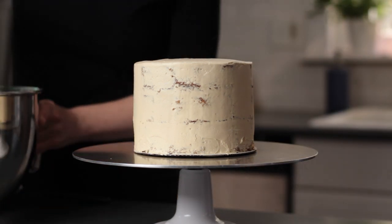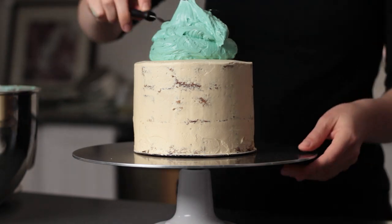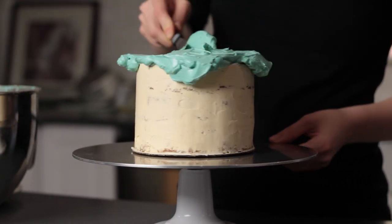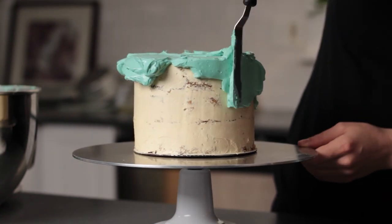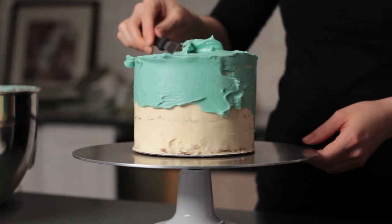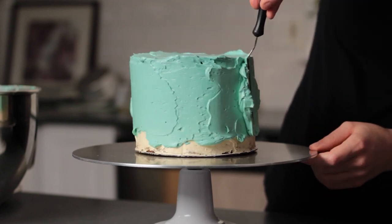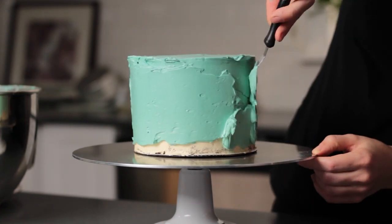Hello and welcome back to Baking Butterly Love. In this video I'll be showing you how to make an abstract floral painted cake using a palette knife. I do have quite a few other videos about painting with buttercream or painting on buttercream, but it's been a while since I've done a floral painted cake and they're really popular, so I thought it might be a good idea to give you a little more detail on how exactly to use a palette knife.